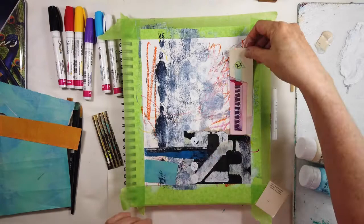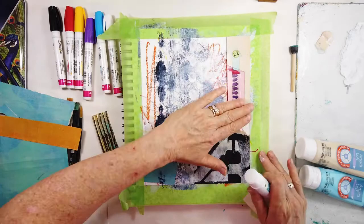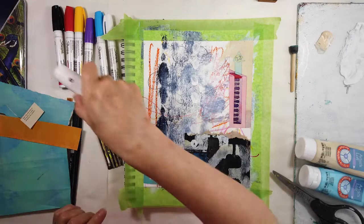This piece is from old textbooks — I think it's a science textbook — with lots of really cool images in it. Really old; as you can see, it's explaining how computers work. I chose it for the pink and the turquoise and that nice Titan Buff value.